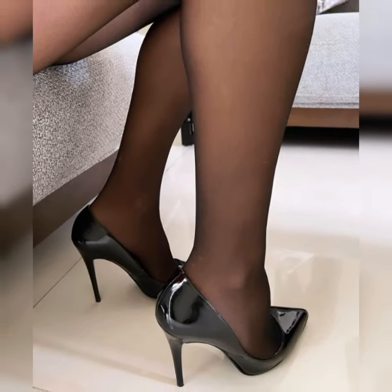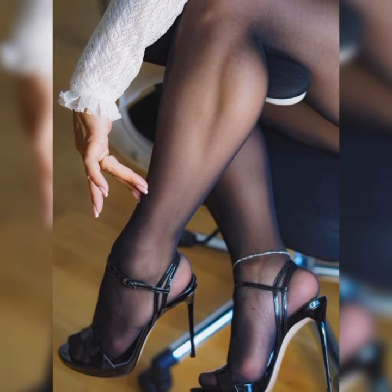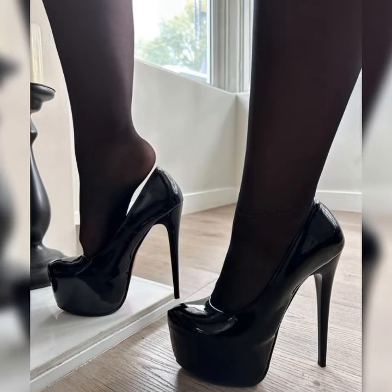And let's not forget about the peep-toe stiletto high heel sandals. These shoes have a small opening at the front, giving just a peek of your toes. They strike the perfect balance between elegance and playfulness.